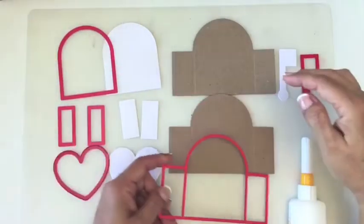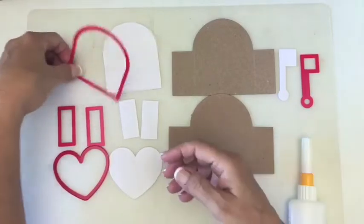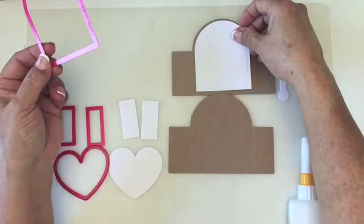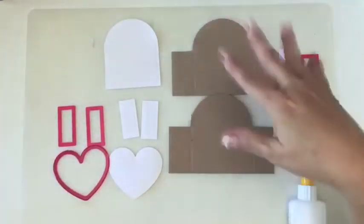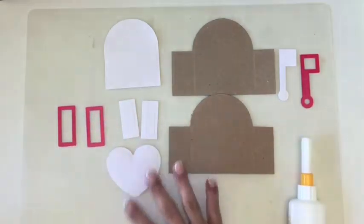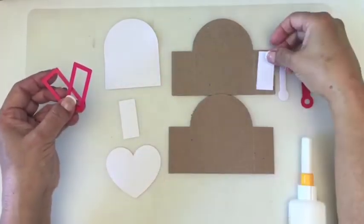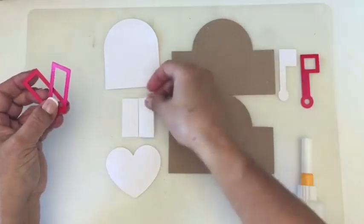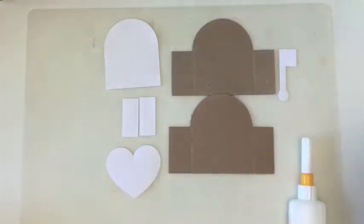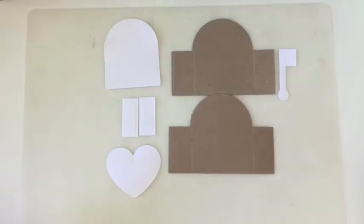These are the main pieces you want to die cut. There is the main part — you want to cut two of those. There is the larger heart embellishment piece which will add color to the front of your card. There is a large heart as another embellishment, two side panel pieces that go on the sides, and then there's a little flag — because you can't have a mailbox without a flag. You'll also need some liquid adhesive.